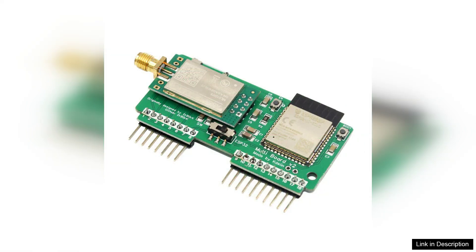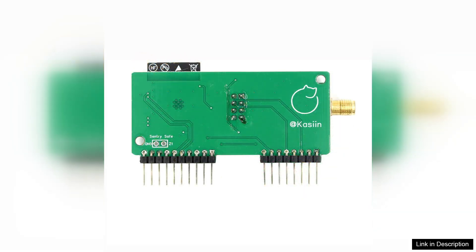The community support surrounding the Flipper Zero is robust, with a plethora of resources, tutorials, and forums available to assist users at any level. The build quality is commendable — it has a compact design that makes it easy to integrate into various projects without taking up excessive space. The board also features multiple GPIO pins, providing ample connectivity options for sensors and other peripherals.